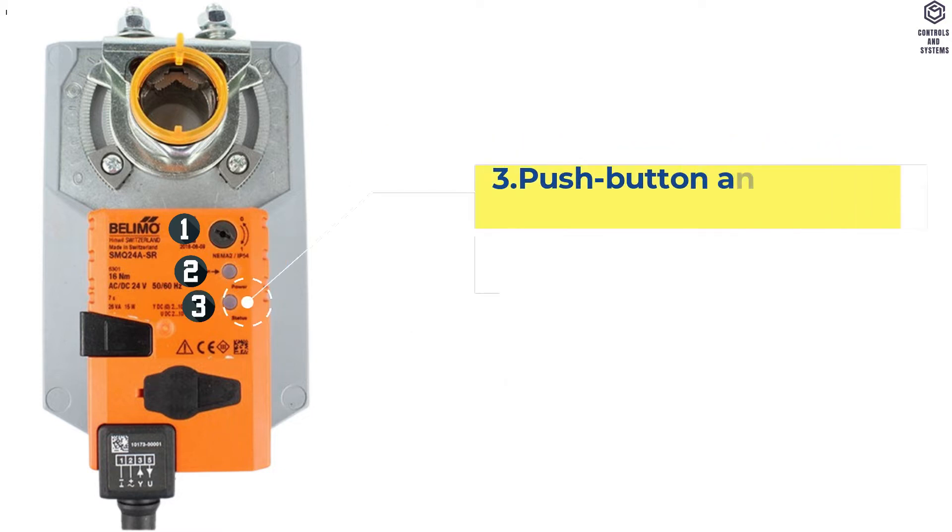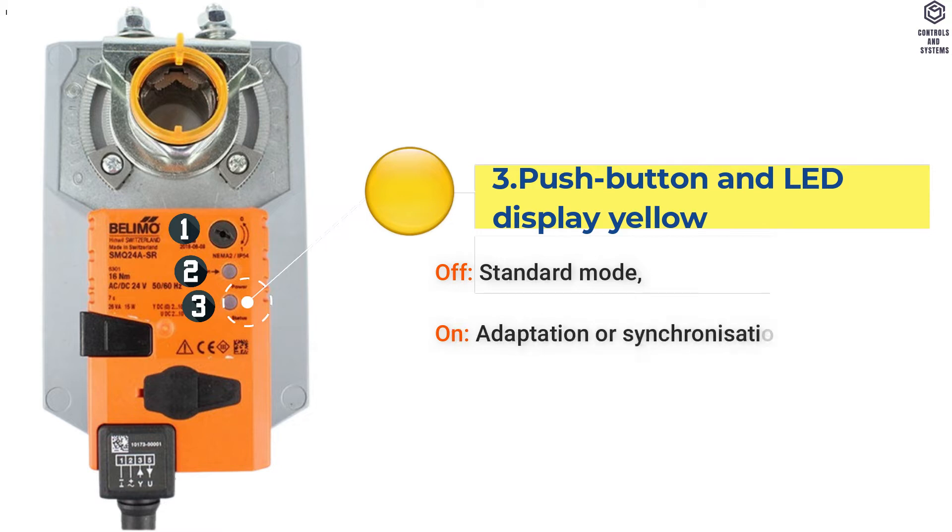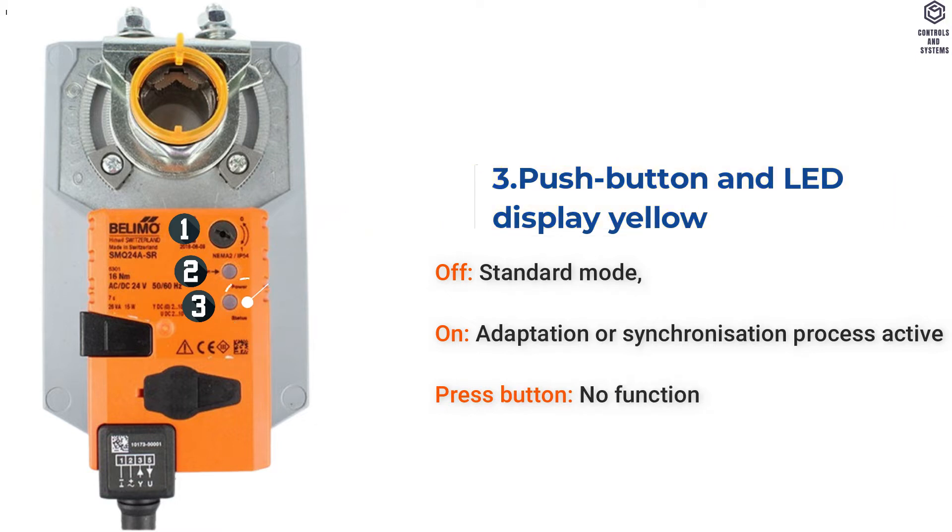Item 3: Push Button and LED Display Yellow. LED Off means standard mode. LED On means adaptation or synchronization process active. When the button is pressed: no function.